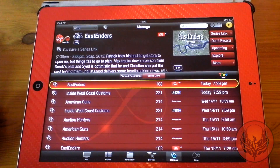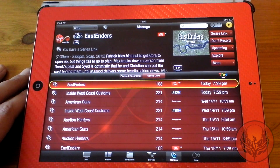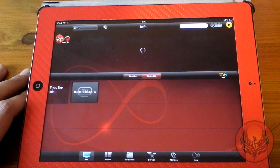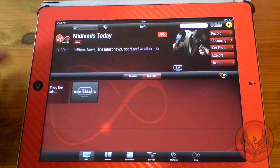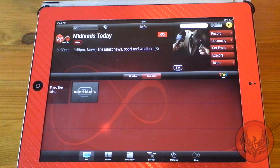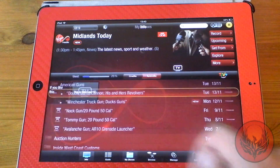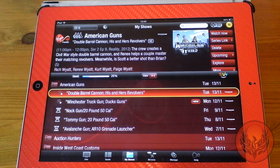I can also manage all the things that are scheduled to record and what's next due to record, which is a really useful feature. And there's a help section as well. One thing to remember is that programmes you already have recorded cannot be streamed from your TiVo service to the iPad, which is a little bit of a shame.